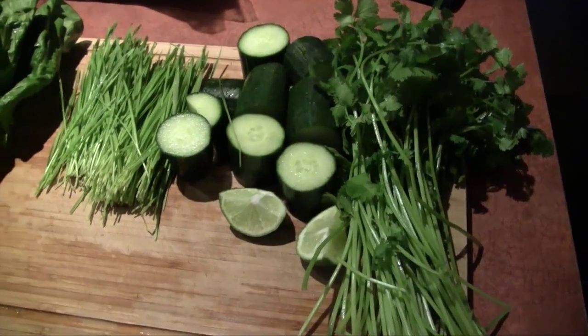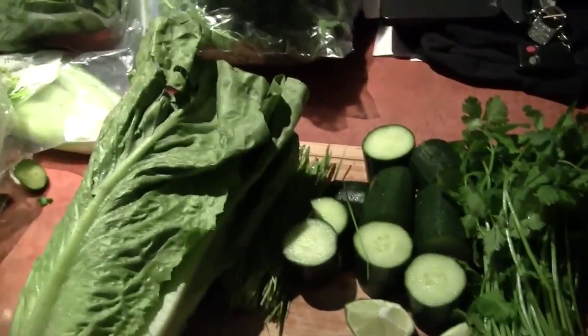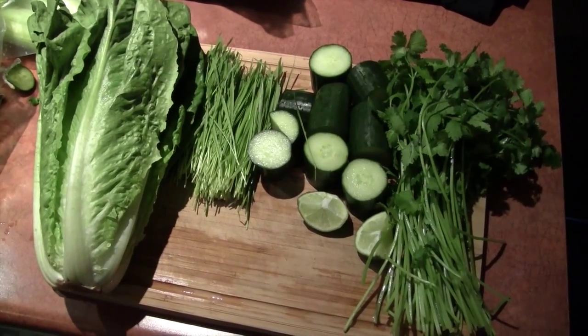So what I will do is throw in a head of romaine lettuce. This is one way I like to get my veggies.